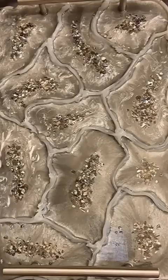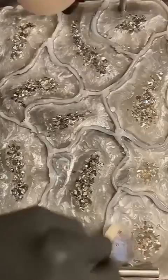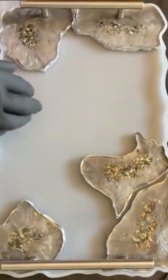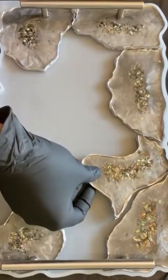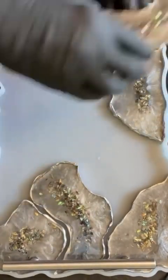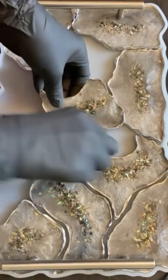Once the second layer has cured, remove each individual agate slice, sanding the edges and painting the edges to create more definition. Place the slices carefully back into the second tray mold, allowing for suction along the bottom of the slices. This will prevent the additional resin from seeping below the agate slices.